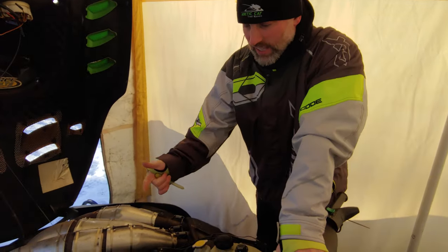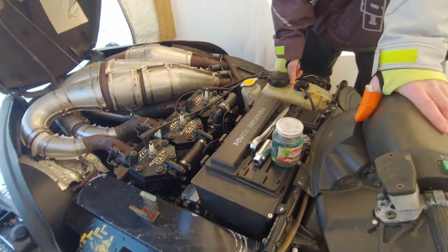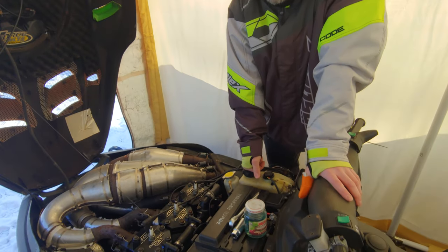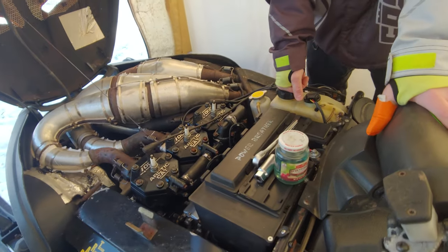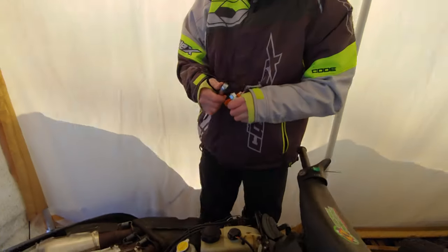So this is a sled that I got running. It's a '99 1000 Arctic Cat Triple Thundercat, and I know it runs. I started it up last year, over the summer, so there's no big deal. This is my trick to get these started — it's real simple.